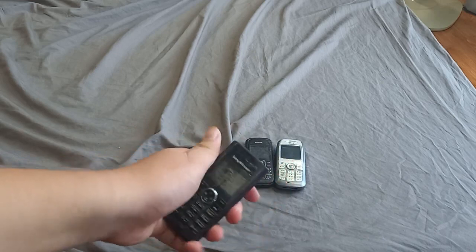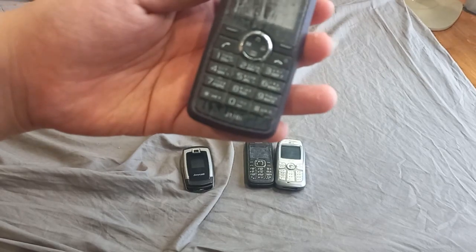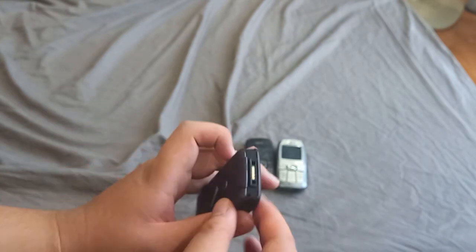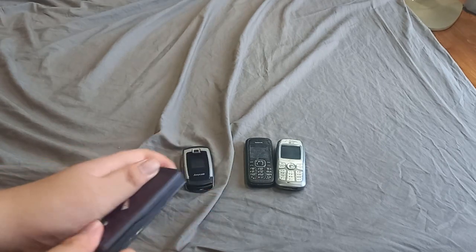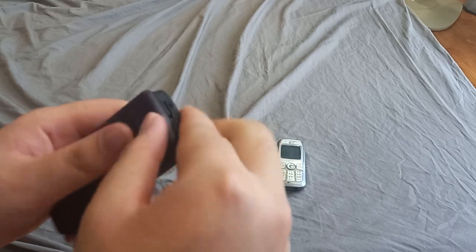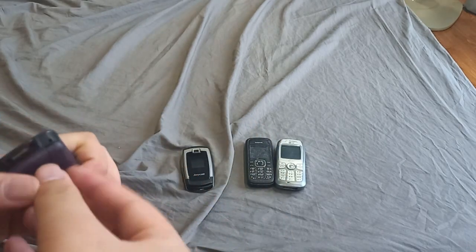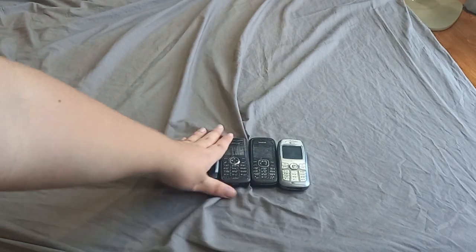The next phone is really scratched. This is a Sony Ericsson J100i — it's really scratched up for some reason. It's a very cheap little phone. Let's see how you take the back cover off this one. I do have a battery for this one, same for the Samsung. I may have to figure out how to close the back cover on this thing. I will test those later.